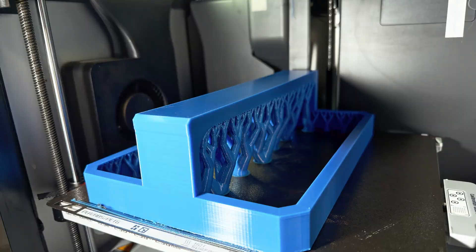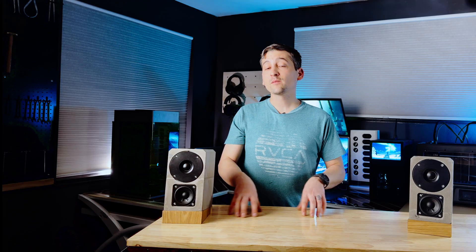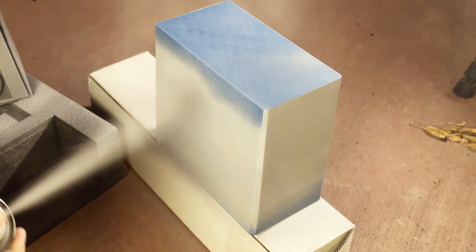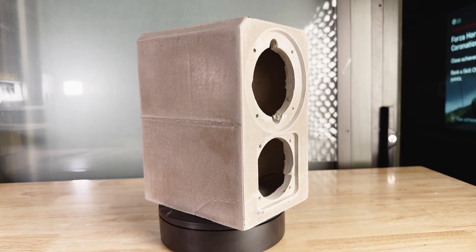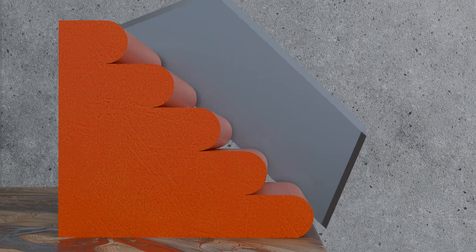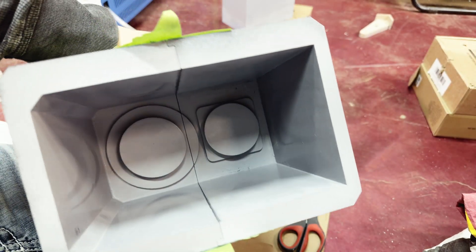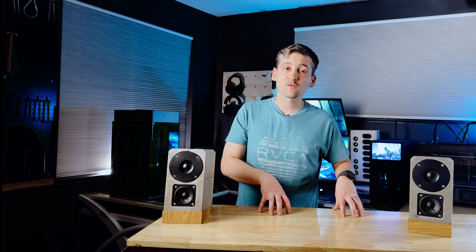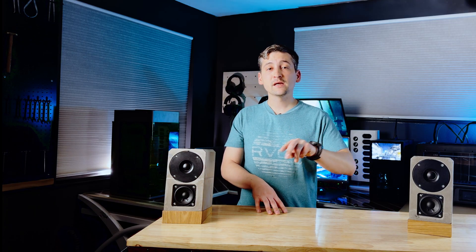Once the molds were printed, they still needed some prep before pouring any concrete into them. I hit them with sanding and a few rounds of filler primer to knock down the layer lines. That does two things: it gives the concrete a smoother, more polished finish, and it removes all those tiny ridges that like to mechanically lock the part to the mold. And with the molds printed, moved, and assembled, we are ready for the fun and slightly stressful part — mixing concrete and finding out if this design actually works.